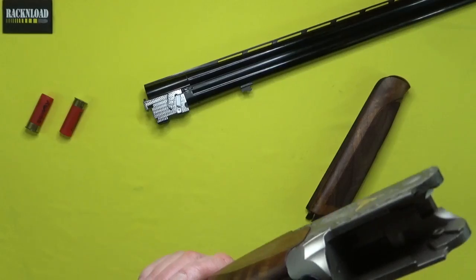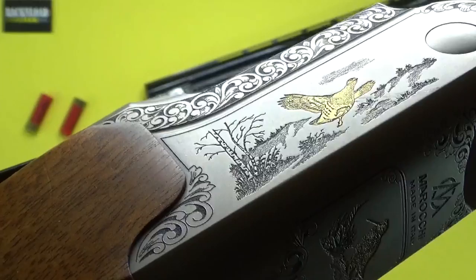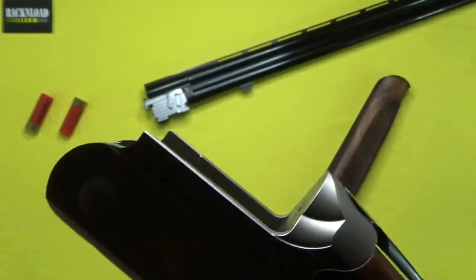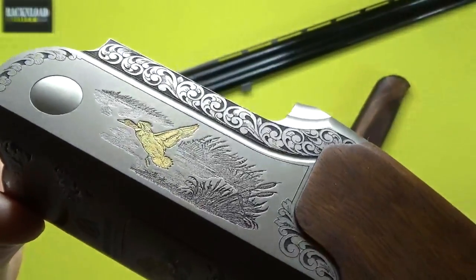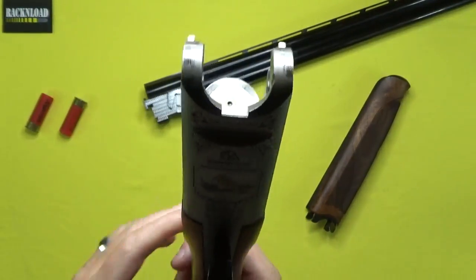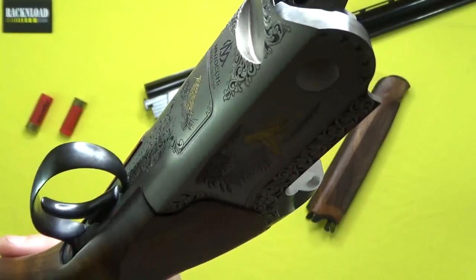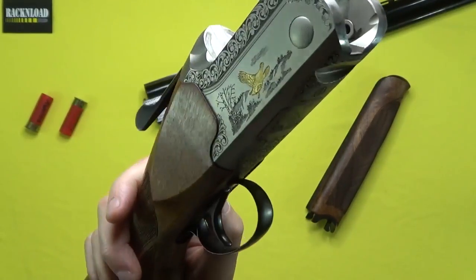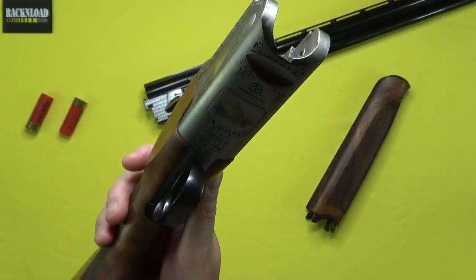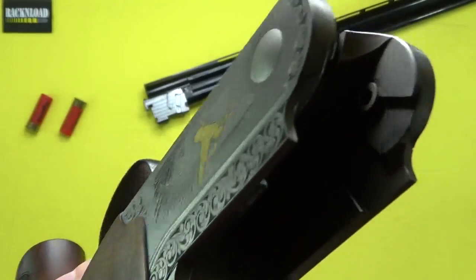Let's take a closer look at this beautiful engraving. Just look at that — God. It feels weird doing a traditional shotgun, feels really weird. Like I said guys, if you've just joined the Rack and Load channel, this is a first for me doing traditional shotguns. It's usually tactical stuff, box-fed shotguns. But I like it — it's cool, I'm enjoying it, I hope you guys are too.